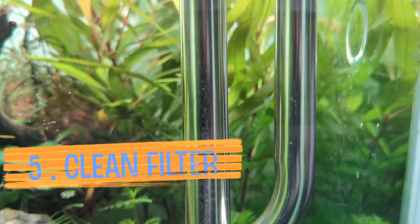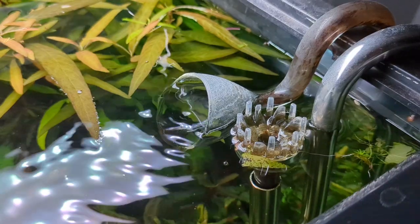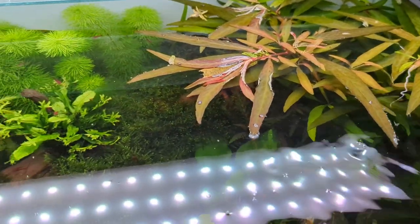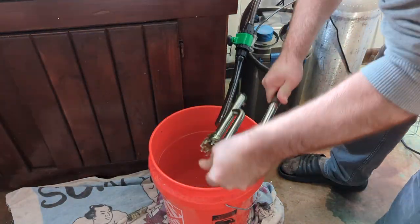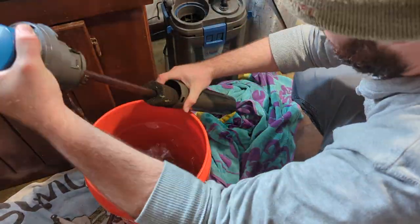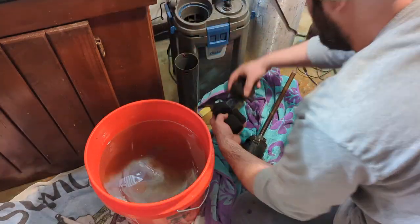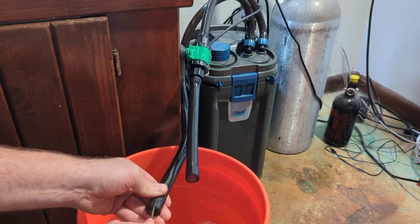I've been pretty busy lately and honestly haven't been keeping up with my filter. That's why the current is so low, and that's not good for filtration or CO2 distribution. It's probably the reason I have so much hair algae building up. So at least once a month you'll need to clean out the tubing and sponges. I usually clean my sponges out once a week. A few times a year you'll need to do a really deep clean and clean out every component of your filter, especially the impeller.